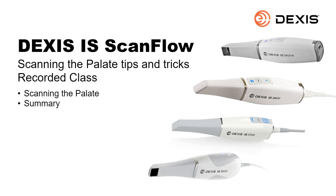The DEXUS iOS ScanFlow Scanning the Palette Tips and Tricks Recorded Class. This recorded class is designed for clinical team members. It provides information on how to use the DEXUS iOS scanner to scan the palette.